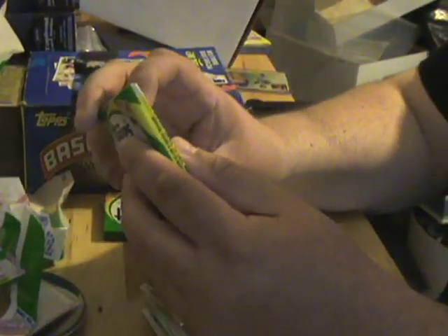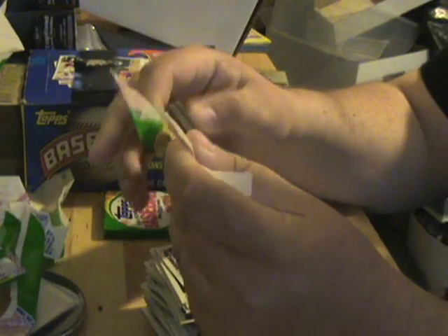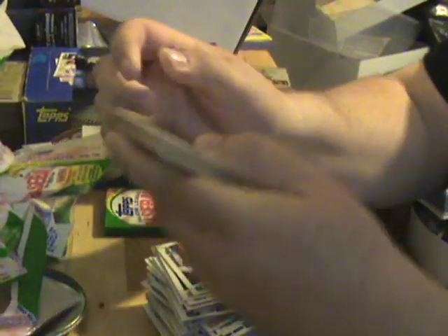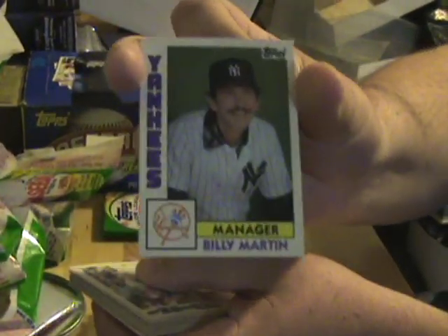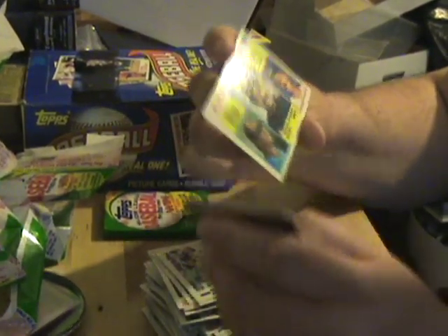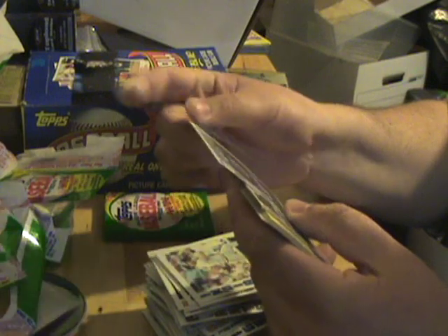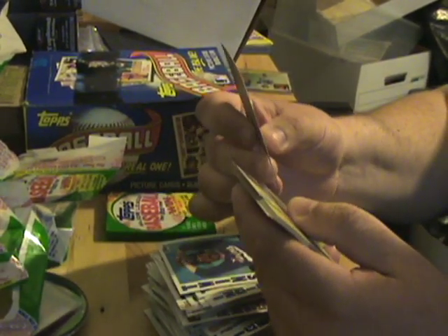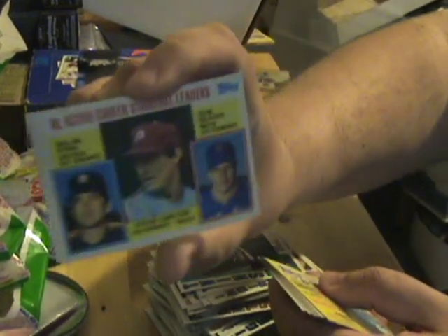Two more packs here. My bench is getting too covered up with stuff. We got a Billy Martin Yankees manager card. Reggie Jackson in the middle there on a leaders card. Dale Murphy, Cecil Cooper, and Jim Rice — a lot of these leaders cards. There's Nolan Ryan, Steve Carlton, and Tom Seaver — nice card there.